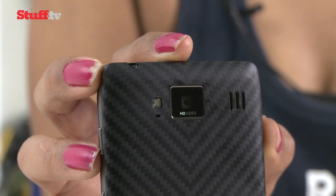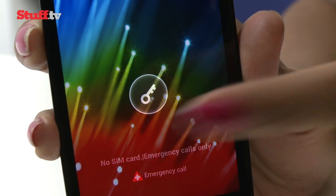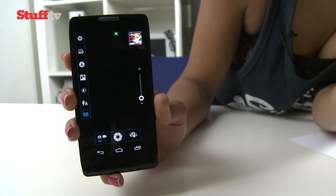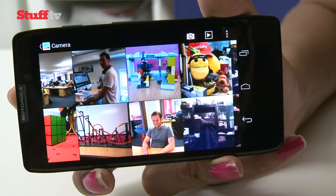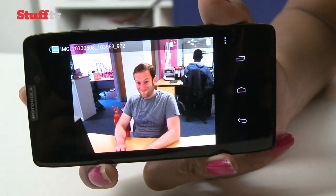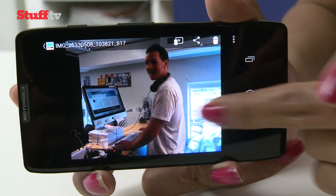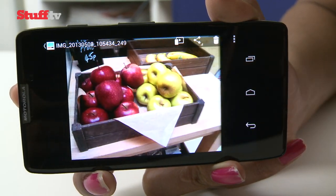You can also expect the RAZR HD's camera to fire up in an instant directly from the lock screen. Sadly though, it's lost the RAZR i's dedicated shutter button and its 8 megapixel stills are a little disappointing. Graininess is often a problem with indoor shots, and we also spotted the odd pink hue over white areas. The HDR mode does a decent job of bringing out extra detail in pictures with varying contrasts, but overall it can't compete with the likes of the HTC One or the camera found on the Samsung Galaxy S4.